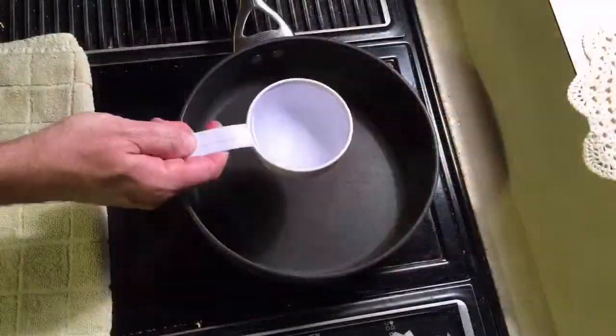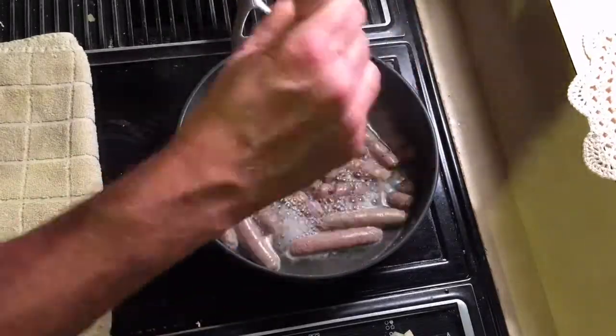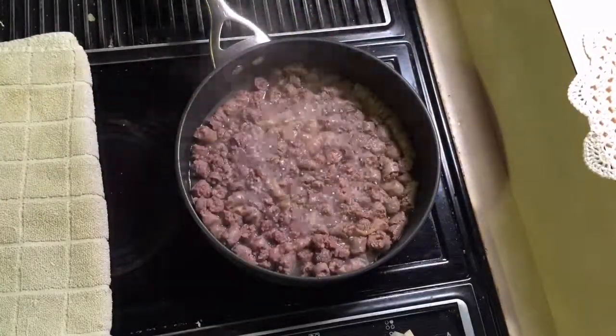Once the potatoes are all nicely done, you're gonna throw some sausage in a pot. I use a cup of water — it helps to make the sausage nice and brown without making it too burnt. Chop it up into little chunks and cook off the water.